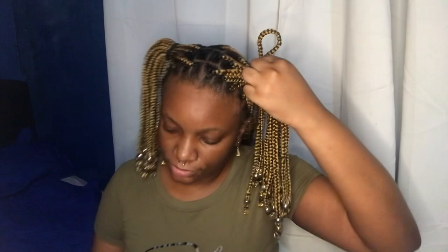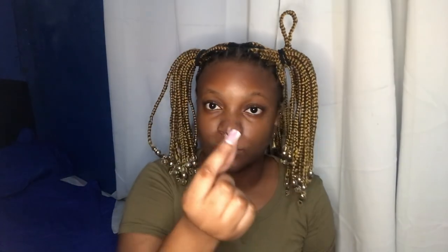Now take one strand of your braid, make a loop with it, and hold it at the base. Take a rubber band and loop it around the base of that strand of braid. You can loop it as many times as you want until it's sturdy. Next, take another rubber band and turn the top of the braid inward toward the middle so you can see the heart shape forming. Secure the rubber band around that loop so it won't move — you don't want your heart breaking all over the place.